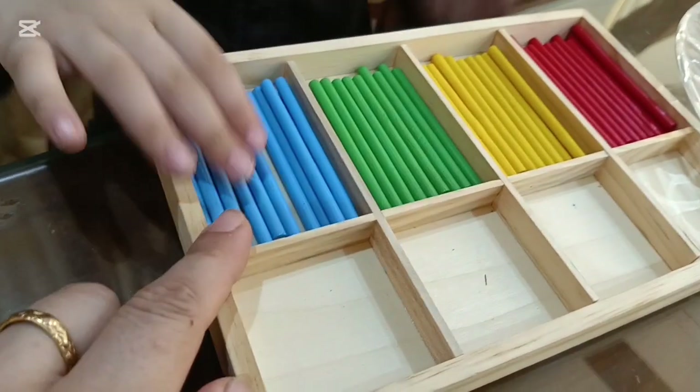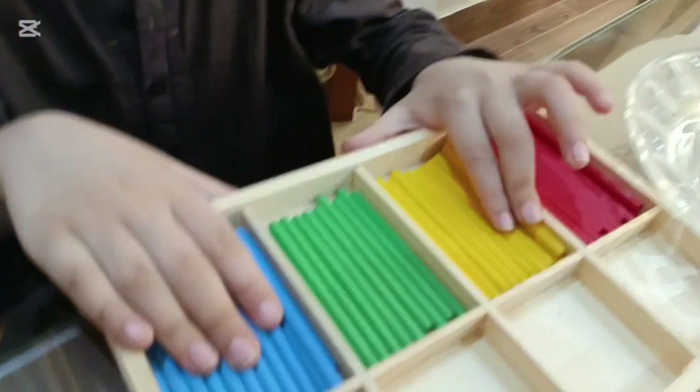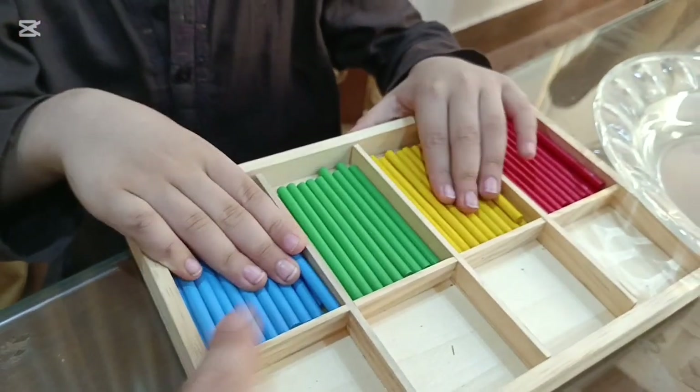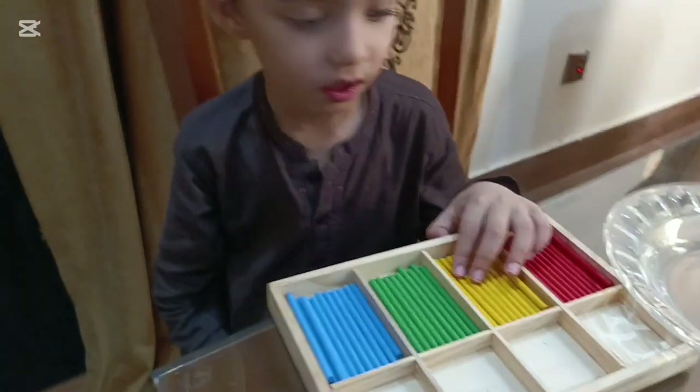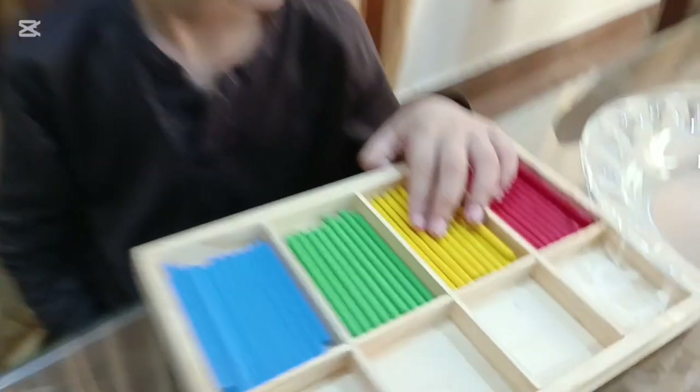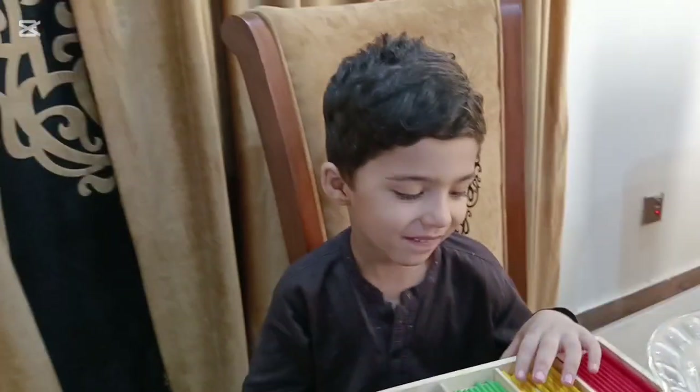How many sticks altogether? Twelve sticks. So this was the sorting activity of colors with these sticks. I hope all of you have enjoyed the activity. Umar, did you enjoy it? Yes. Okay, we will see all of you in the next video. Say bye bye. Bye bye.